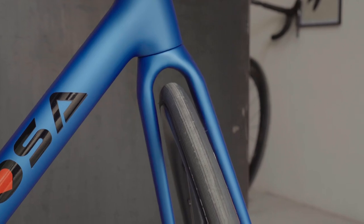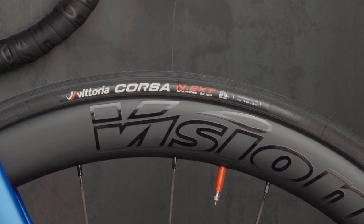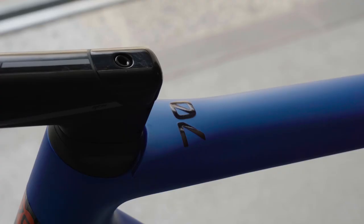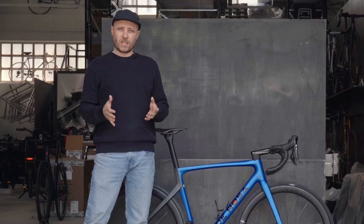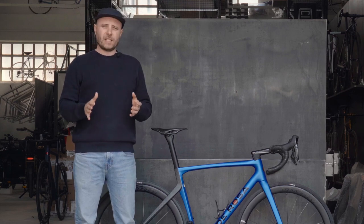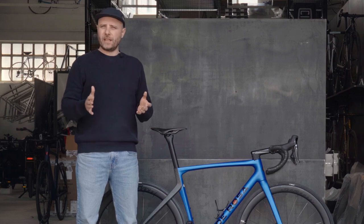On this bike we have 28c tires mounted, with plenty of room up to 32c — that won't be a problem. For the first time with this model, De Rosa uses the EPS molding process, a state-of-the-art process that guarantees a better product, stiffer and more lightweight than any before.